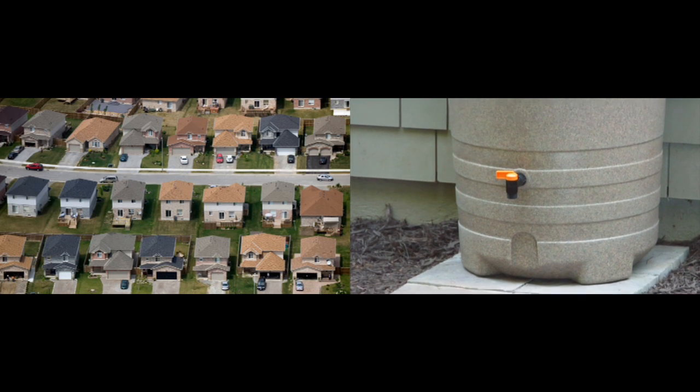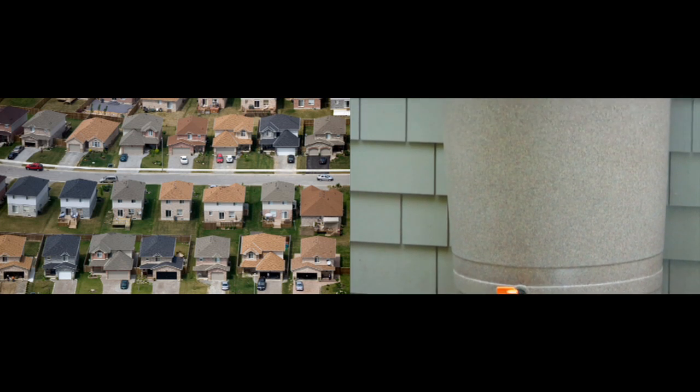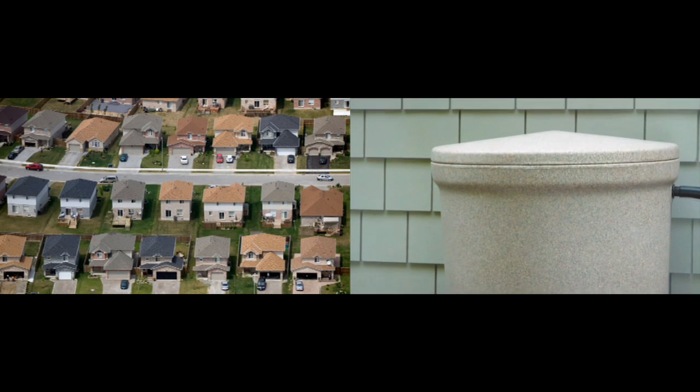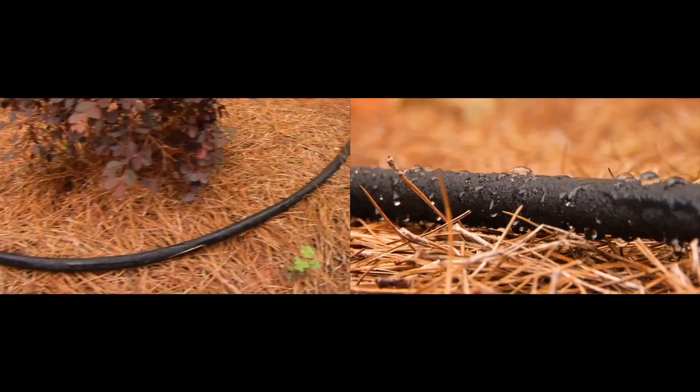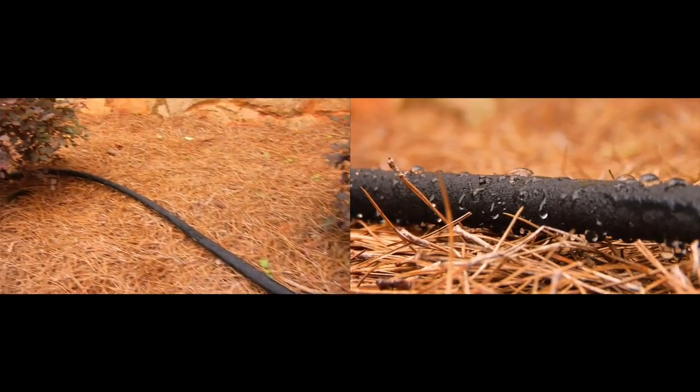It helps to put your rain barrel in an area to take advantage of all the rainfall, and you want to have it where you're going to do a lot of watering too. On a roof surface of 500 square feet with a 57-gallon barrel, it'll fill up in about an hour with a moderate amount of rainfall. It also helps to elevate your barrel to take advantage of gravity to move that water through a hose to other parts of your garden.